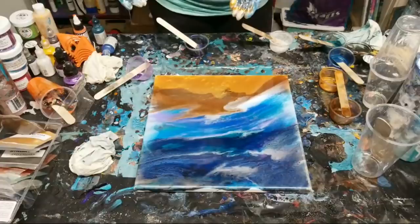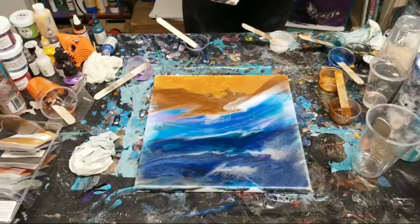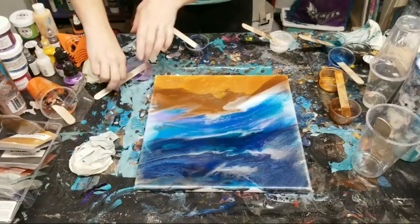Sorry I had to ignore everybody. I think we're good - I'm going to torch this; there's definitely a lot of air bubbles in here.